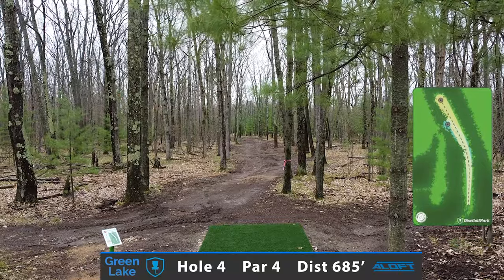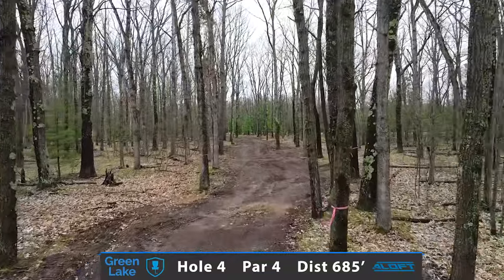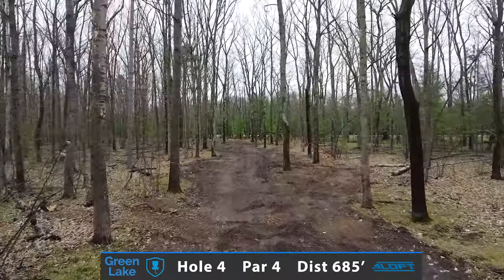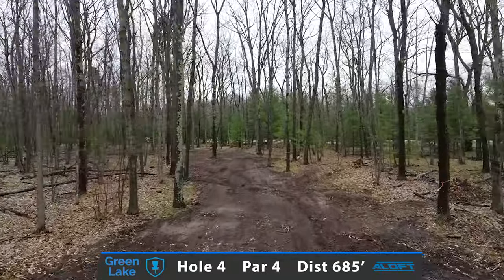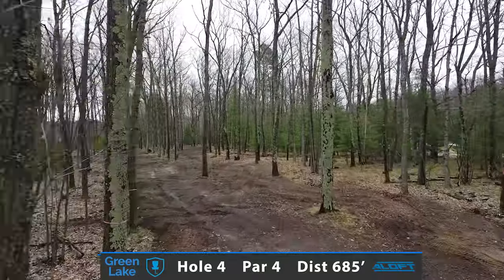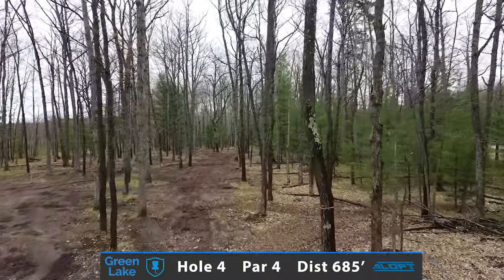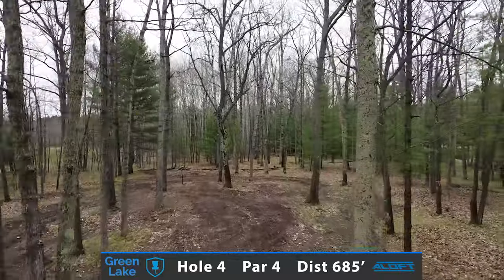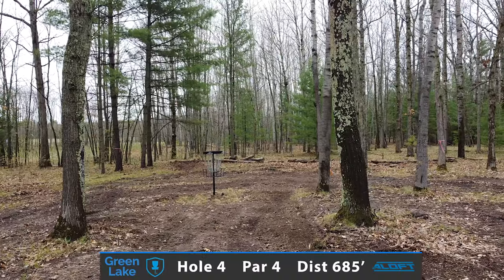Here's the second of back-to-back par 4s, a hole that presented itself really nicely during the design. A very thin and tight corridor with some choice signature trees with that tree elbow to the right, and this really nice placement of trees to the corner sweet spot as you bend around left. Presenting you with two distinct fairways — one to the left going to that short pin, and this straight corridor taking you all the way to the long basket position, positioned right here in between these three trees on the beautiful wooded green.